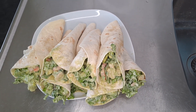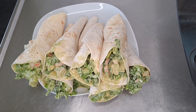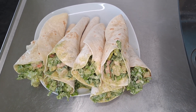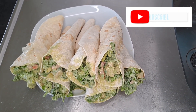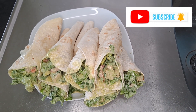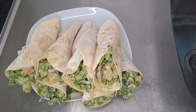Hi lovies, I greet you all and welcome back. For my returning subscribers, I say thanks. If you're a new subscriber here, please do turn on the notification bell so when I upload you can get my videos. In today's video I'll be sharing with you an amazing tortilla recipe.